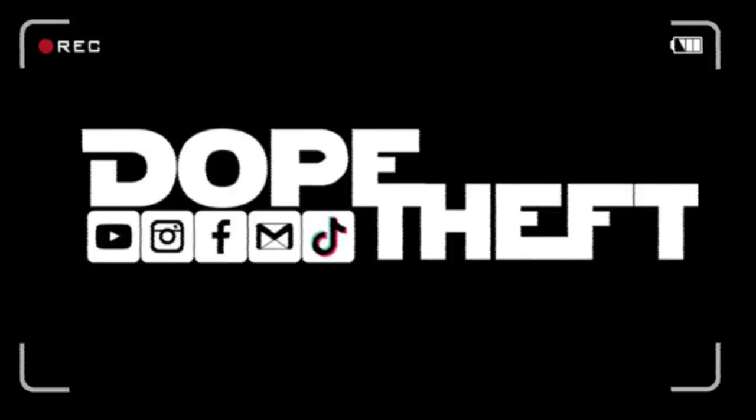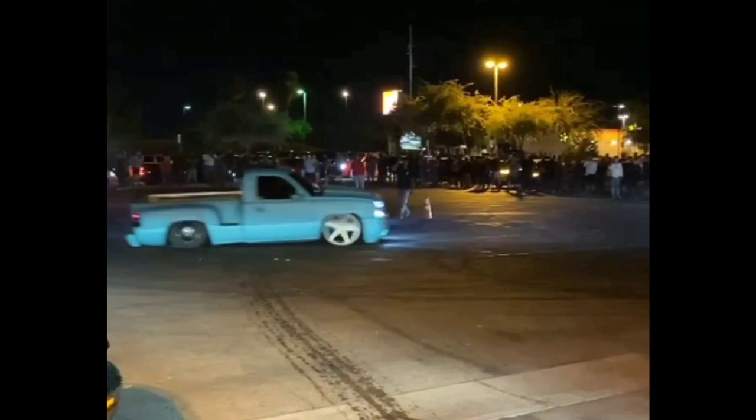Subscribe to Dump Thaft of drivers who they say routinely shut down the intersection. Simone says despite some police response, the group keeps coming back.